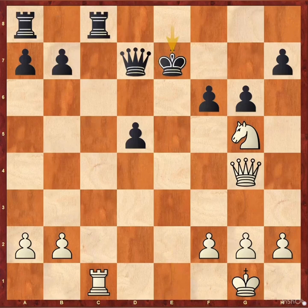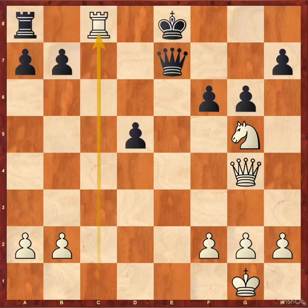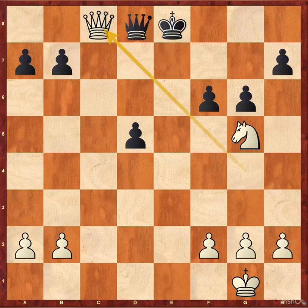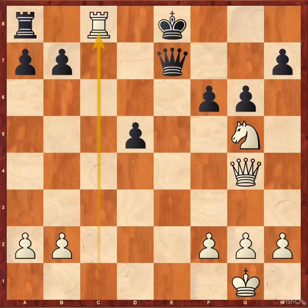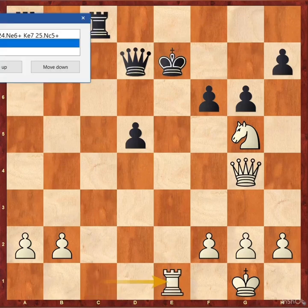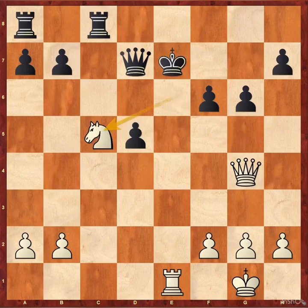First we see king takes e7. Obviously black can't take using the queen because of rook c8, rook c8, queen c8, and white is up a pawn. For rook e7, rook e1 check. If black plays king d8, knight e6, king e7, knight c5 — this is a discovered check and white wins black's queen.